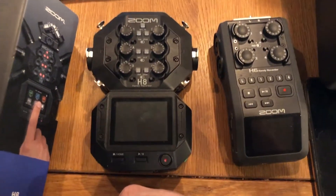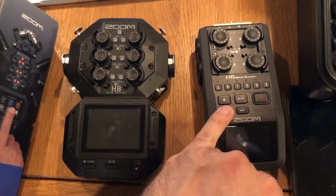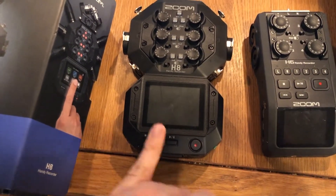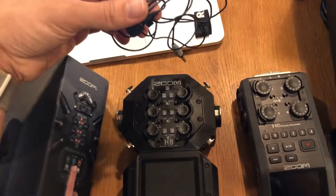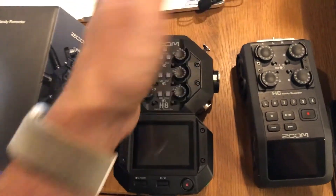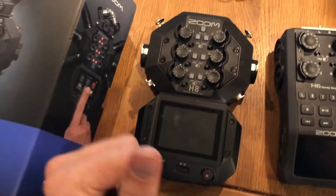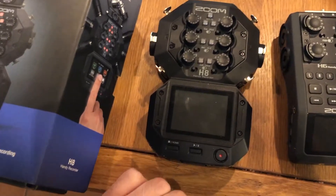Both have phantom power, but the H8 has more versatile options — 12, 24, and 48 volts — while the H6 only has 24 and 48. I noticed that on 48 volts with the default setting, my lav mic didn't work well on the H6. I was freaking out thinking something was wrong, but I just reduced the voltage down to 24 and it worked perfectly.